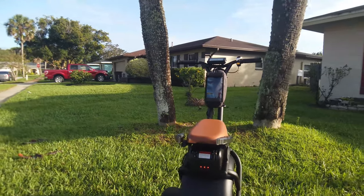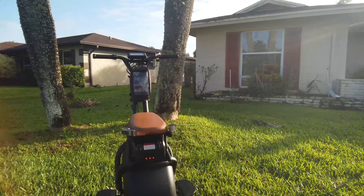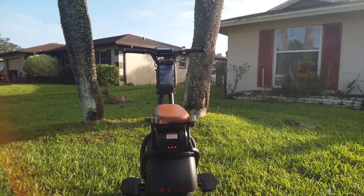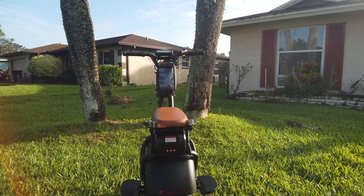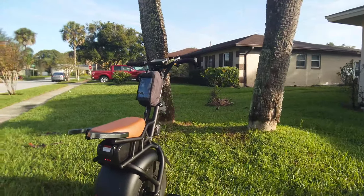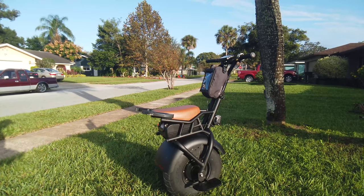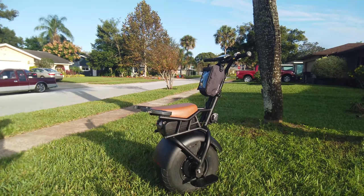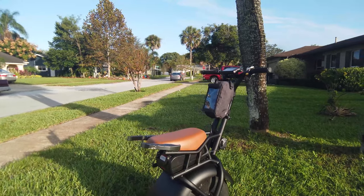You might ask: Steve, why would somebody your age — you're almost 47 — why would you buy such a thing? Because I finally figured out that in order to make it on YouTube you have to have some kind of electric board or bike, and I haven't seen any famous YouTubers cruising around on one of these yet, so I figured I'd take advantage of that niche.